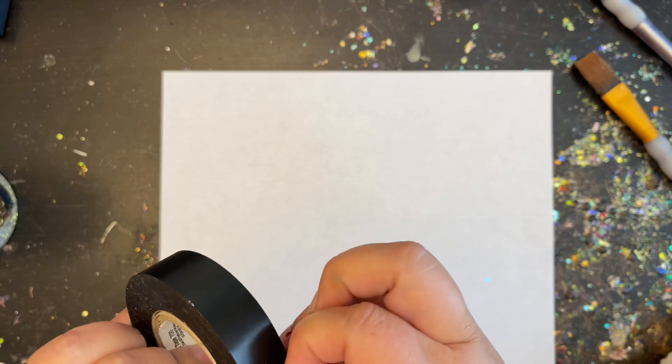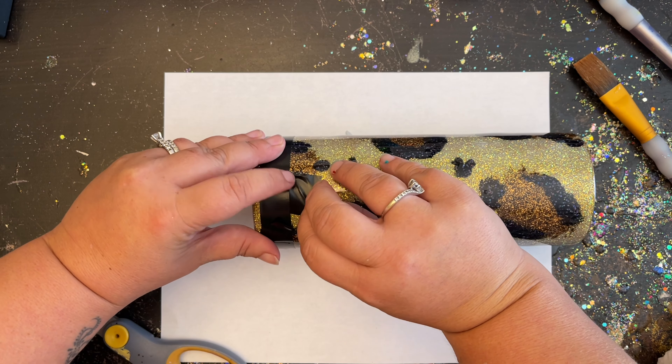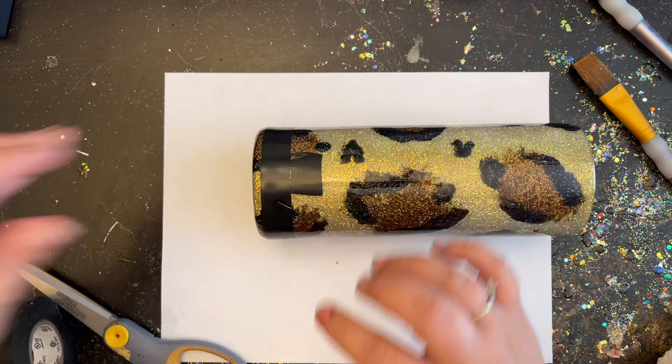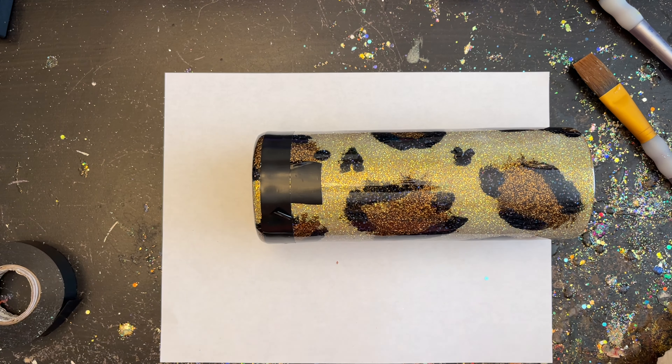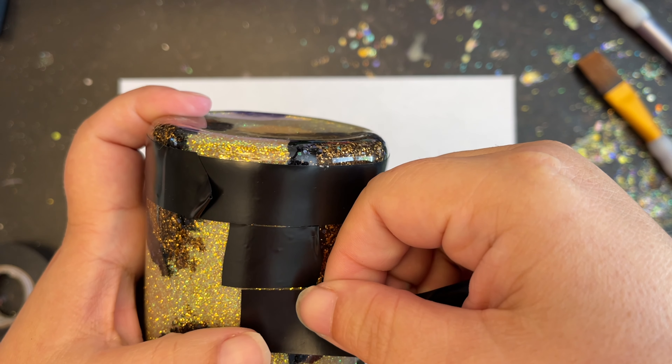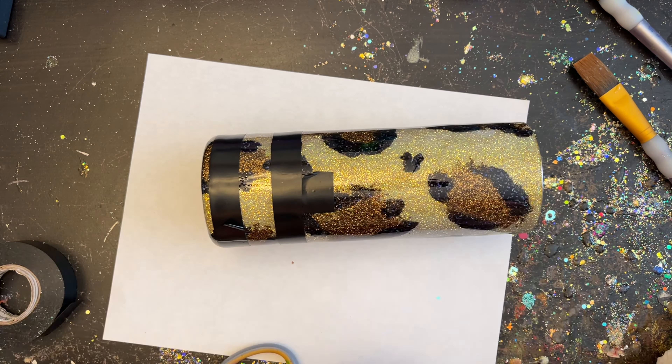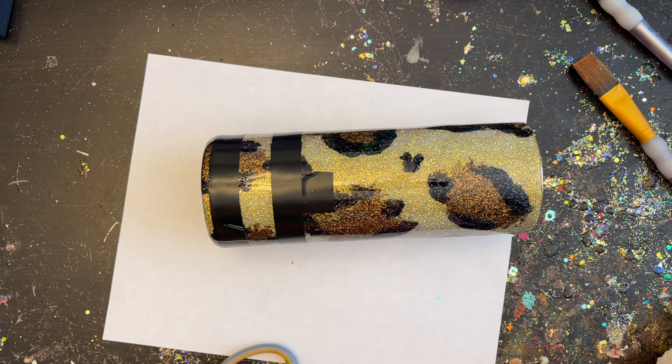To make sure my stripes are the same distance apart, I'm going to take a little piece of electrical tape and use it as a guide as I go. I only did one little piece on the front, but if it makes you feel more comfortable you can apply a couple more pieces around it or use one whole piece of tape to make sure your stripes are as even as possible. I did about four pieces of tape all the way up my tumbler. You could obviously go completely up your tumbler if you'd like, but I just wanted a half look with it today — going all the way up would be very pretty as well.